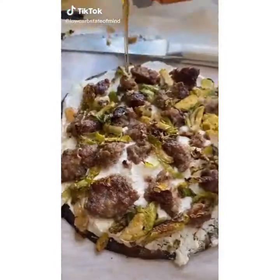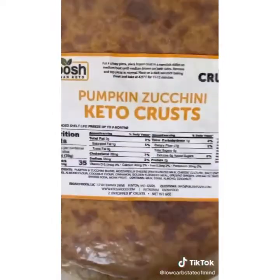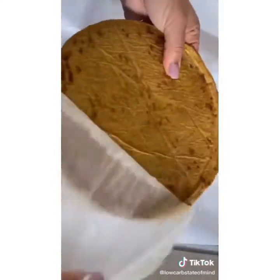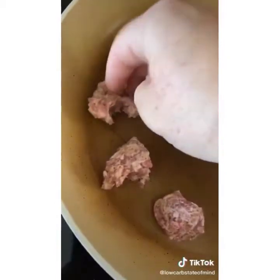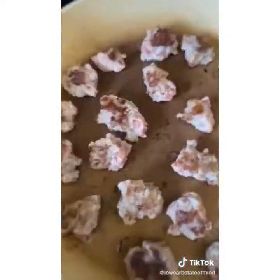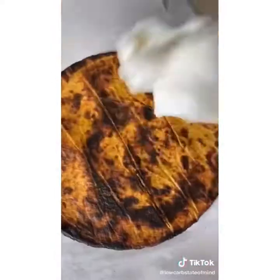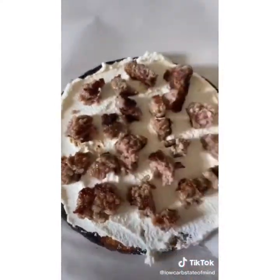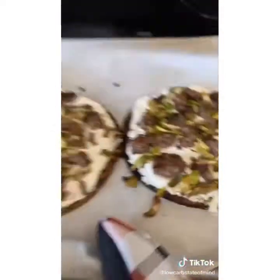Yes, there really are Brussels sprouts and syrup on top of this pizza — it's a pumpkin pizza, so I made it sweet and savory. I'm using one of these Kbosh pizza crusts, which make a really easy dinner, and there's a link to their website in my bio with a discount. I'm using sage sausage — what a lot of people would use for Thanksgiving stuffing — then crisping up some Brussels sprouts in the sausage grease. I'm using ricotta cheese as the base because it pairs really well with sweet stuff, then layered on the sausage and Brussels sprouts and baked it.